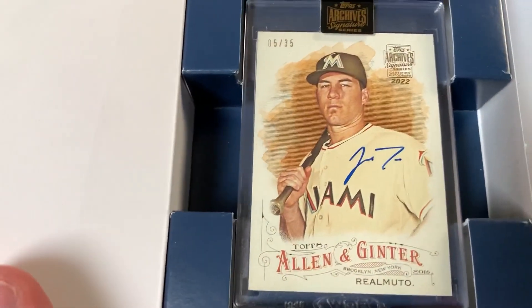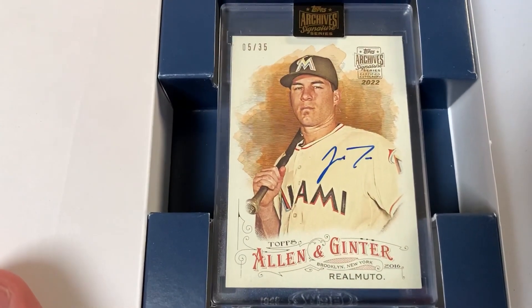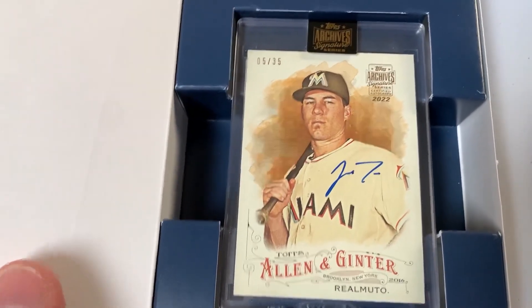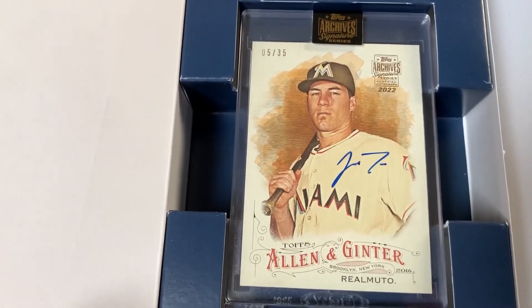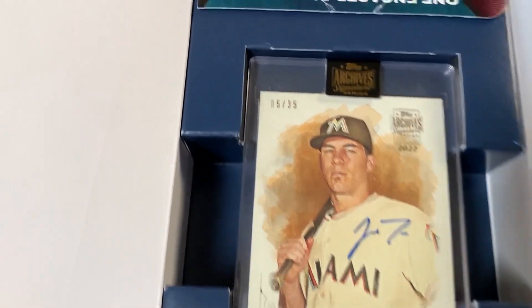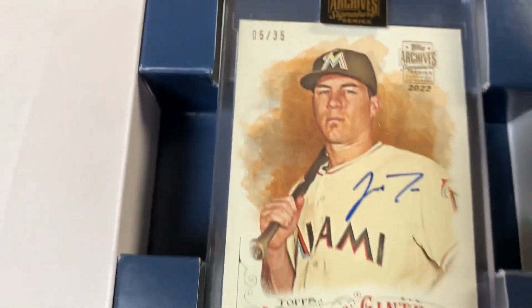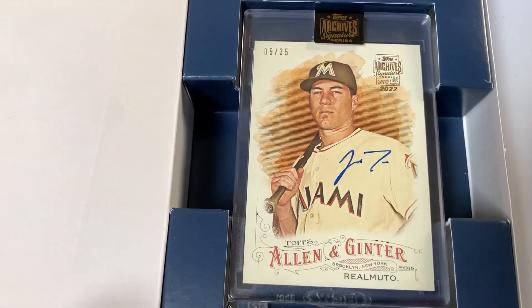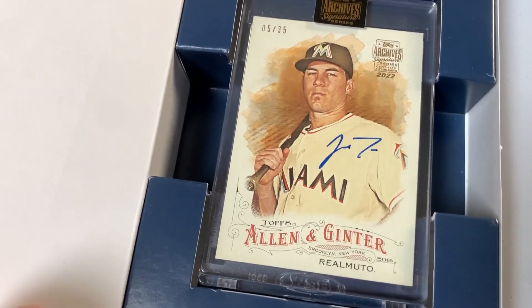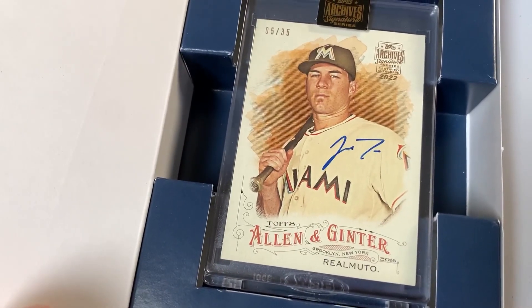Again, this is a card you're gonna lose money on for the cost of the box, but it fits the collection really well. It's JT Realmuto, Phillies catcher, one of the best catchers in baseball, and it's on an Allen and Ginter — that's actually pretty sweet. Serial numbered, 5 of 35. Of course as a Phillies fan and Phillies collector I'd prefer him in the Phillies uniform, but still pretty cool right there — JT Realmuto.